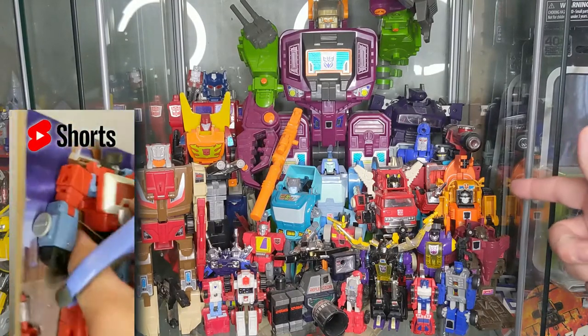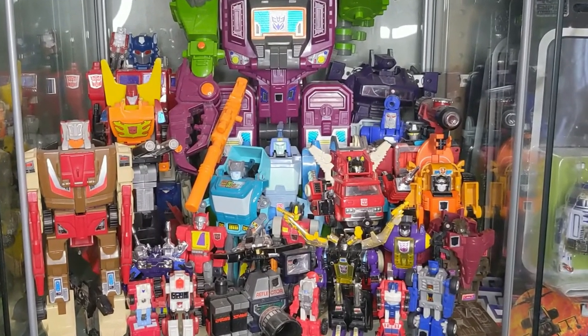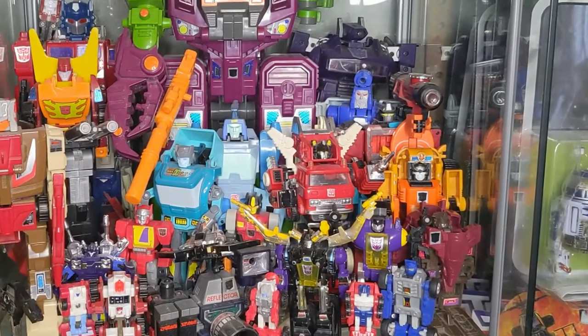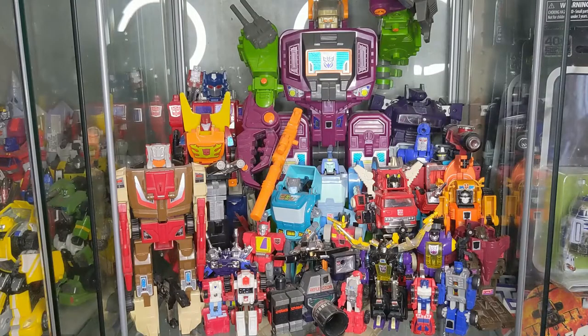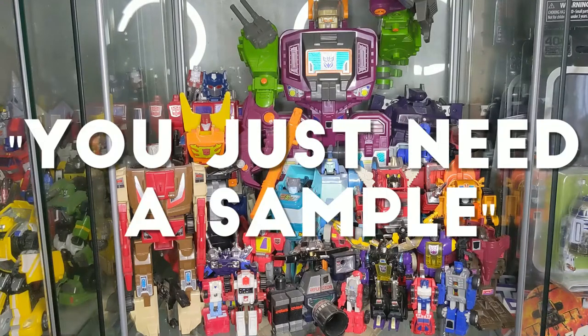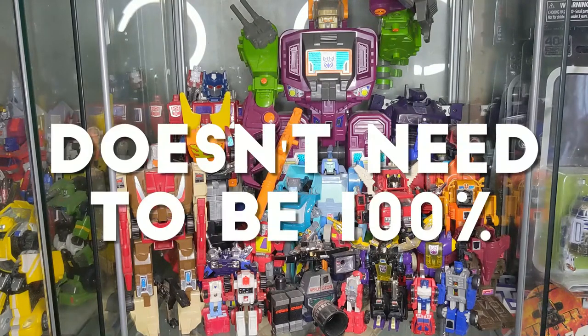Autobot triple changer here — Sandstorm. What you can't really see from here is that I would consider this figure kind of a junker. I got him at Value Village, which is a thrift store, but in the display he's covered and he looks good in the cube, and that's what it's all about. It's about just having that one sample of the figure. It doesn't necessarily need to be the best version or a hundred percent complete.